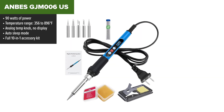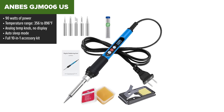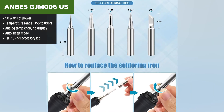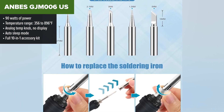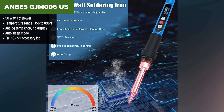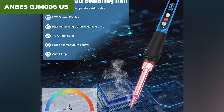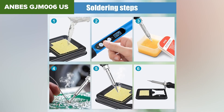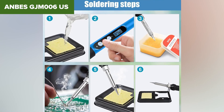In third place, we've got the Anby Soldering Iron Kit — now we're entering more capable territory. This one bumps things up with a powerful 90-watt heating core, faster heat-up, and even an auto-sleep mode that protects the tip when idle. That's a big step forward from the last two. Even though it doesn't feature a digital display, you can really feel the difference that extra power makes. It heats up quickly, handles thicker wires better, and offers solid performance for general electronics work.